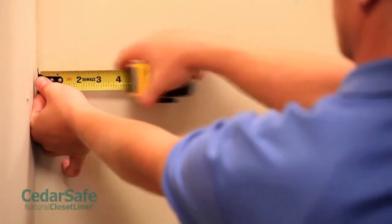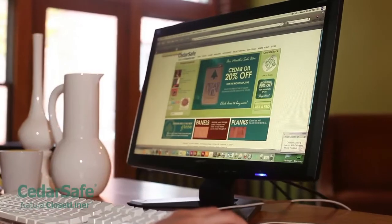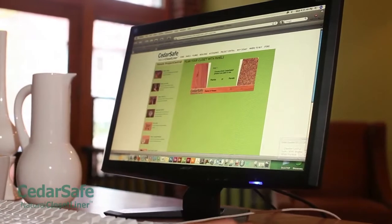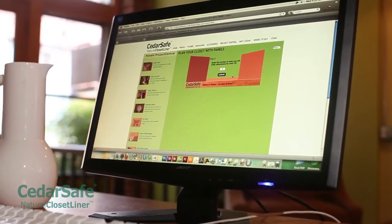First, measure the width and height of each wall of the closet and calculate the total square footage. Then use our Closet Planner application at cedarsafeclosets.com to determine how many CedarSafe panels you will need.